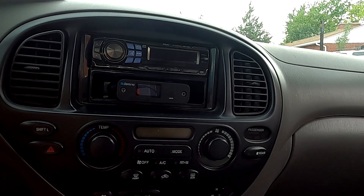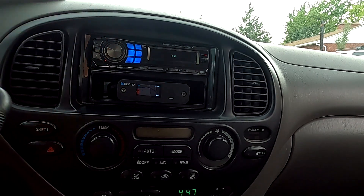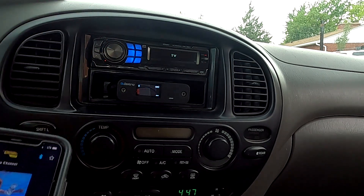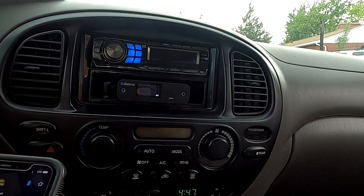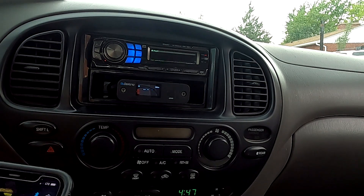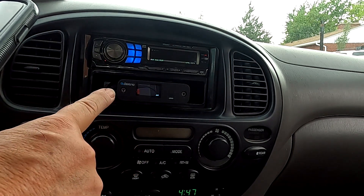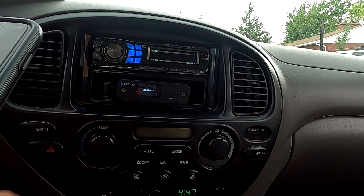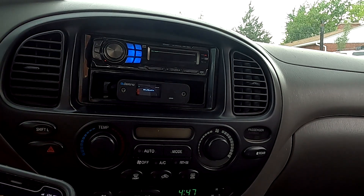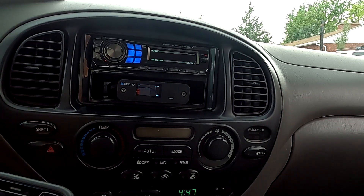So let's turn on the ignition — just going to run it in accessory mode. My phone is already paired to the BlueDento. What I like to do is use the Sirius satellite radio app on my cell phone and then Bluetooth it to my Bluetooth receiver, so in an old school vehicle that doesn't have Sirius satellite, you still can.